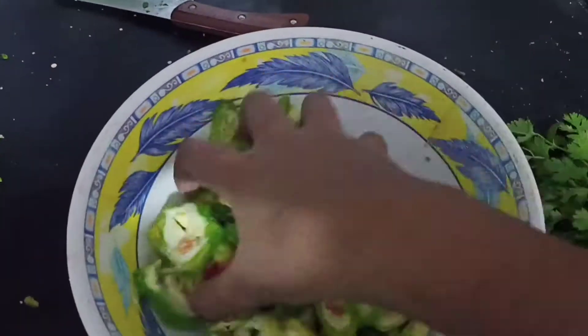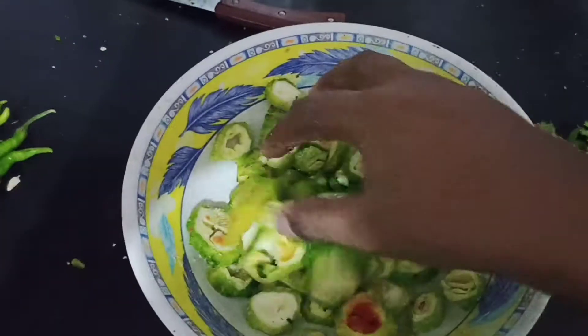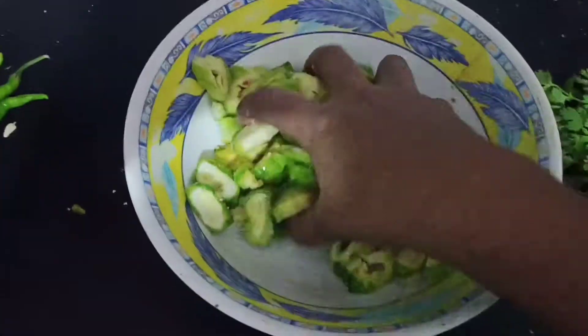Hello everyone! I am coming to you with another cooking vlog.